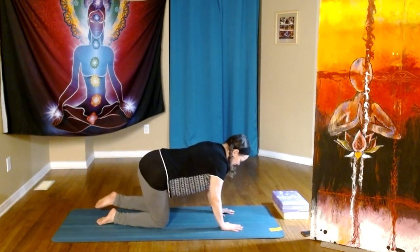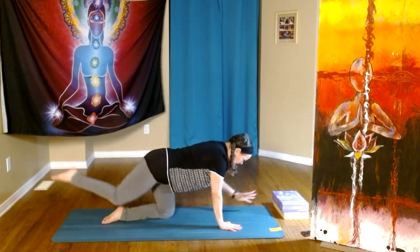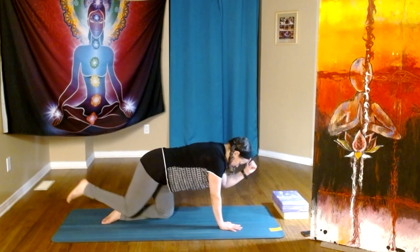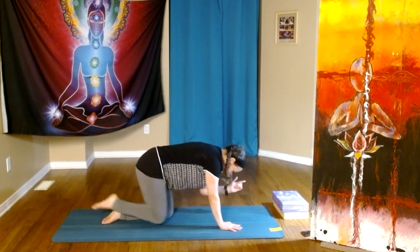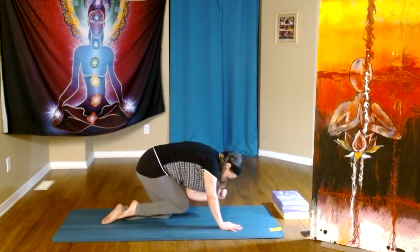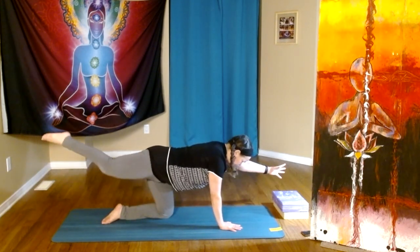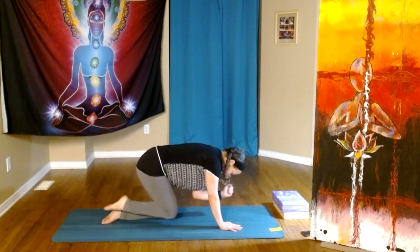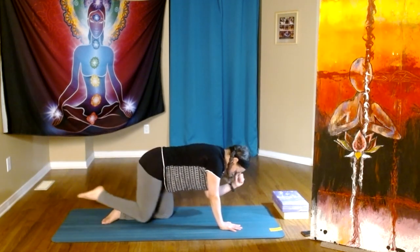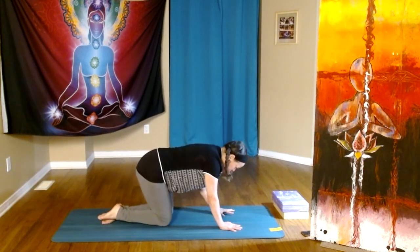Now the next time we have left arm, right leg — let's hold. Can we inhale? Exhale, elbow to knee. Inhale, center. Exhale. Two more. And then down we go.